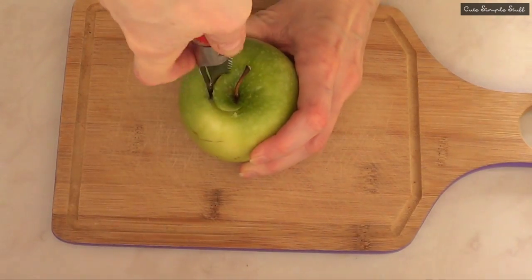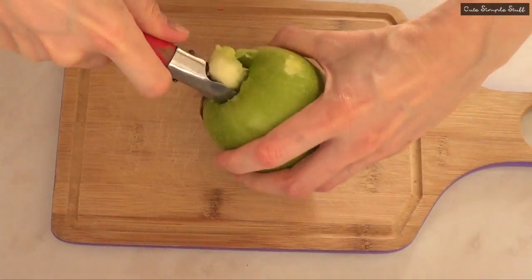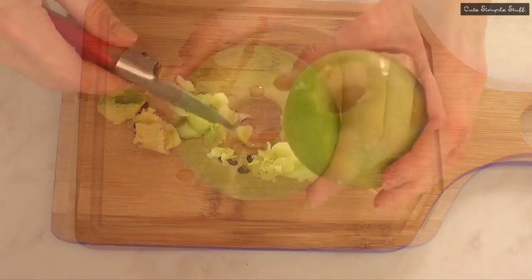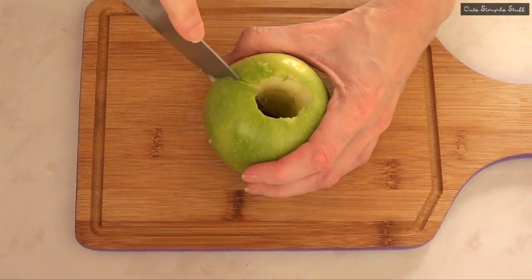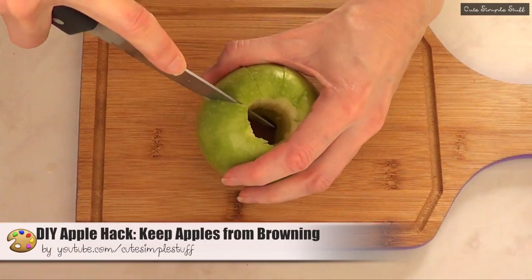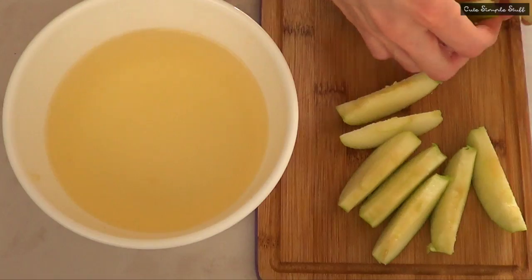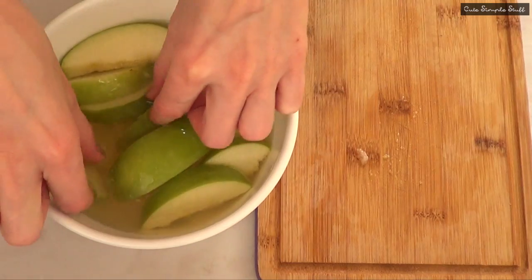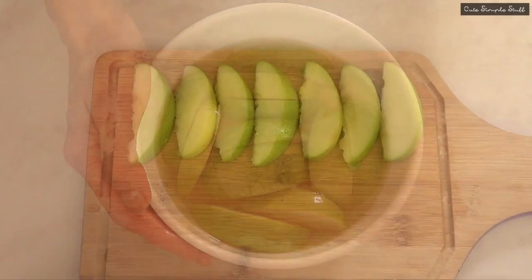I'm working with a green apple and the first thing I'm going to do is remove the center of my apple. Once that's done I'm just going to cut my apple in slices, and then I'm going to do what I did in my last video — it's how to keep apples from browning. It's a tiny hack I found on the internet that's been pretty helpful, so I would highly suggest you check it out.